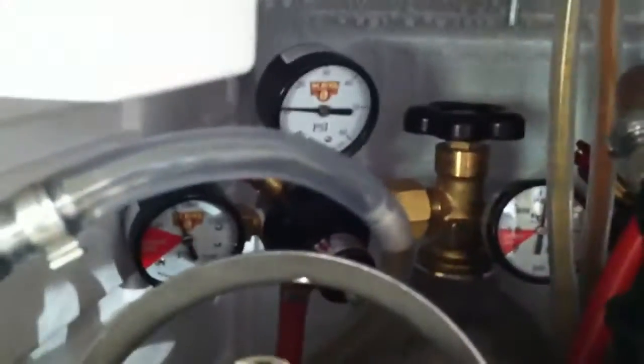Hey guys, Epic Beer Dude here. We've got the nitro tap inside the kegerator on the right, CO2 tap on the left — tanks. But I just wanted to show you guys the pour. So here we go.